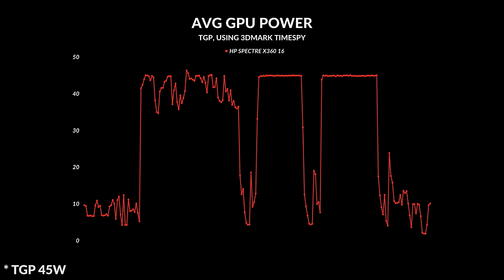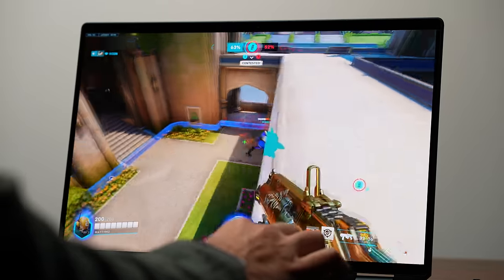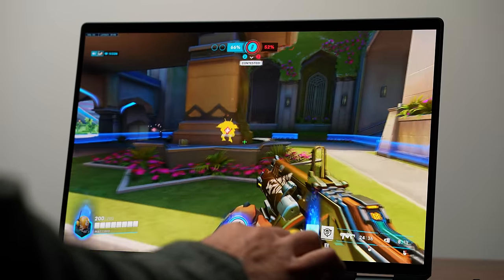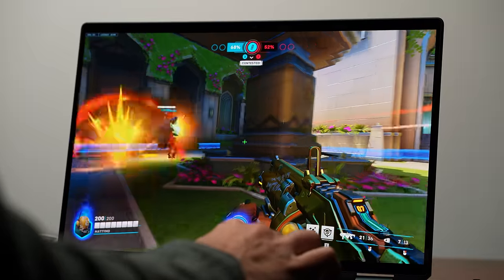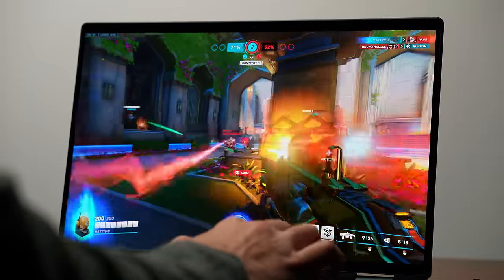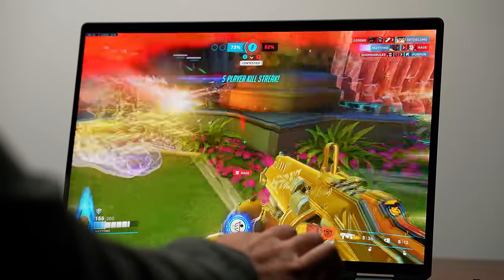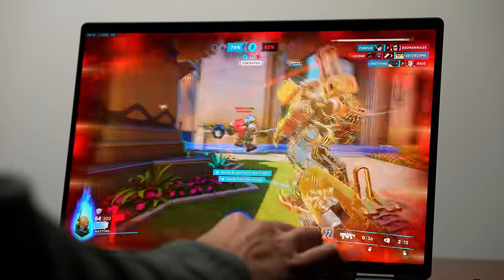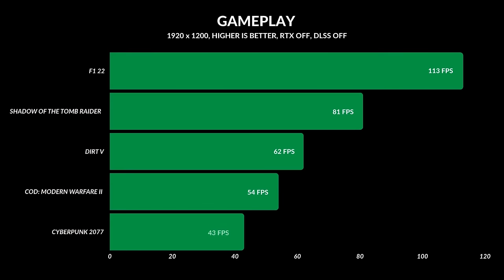The RTX 4050 is running as it should, so you can definitely game on this. I did notice some screen tearing and frame drops, but average frame rates were correct for this type of GPU. I don't recommend gaming at 2880 by 1800 — the 4050 isn't powerful enough for that unless you're playing a very old title. At 1920 by 1200 you'll get really good frame rates.